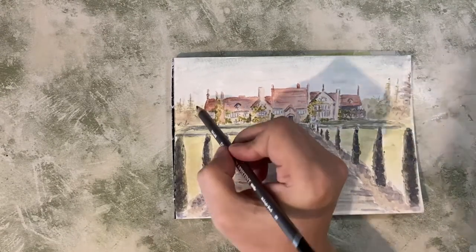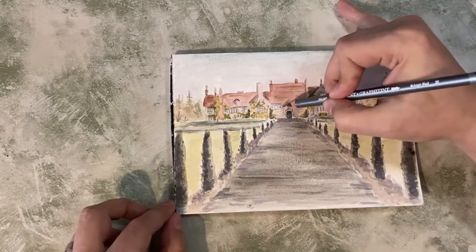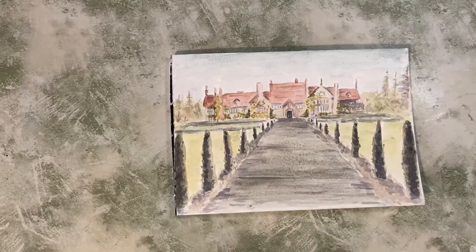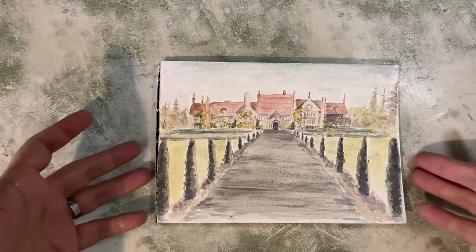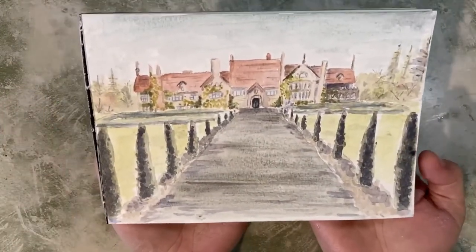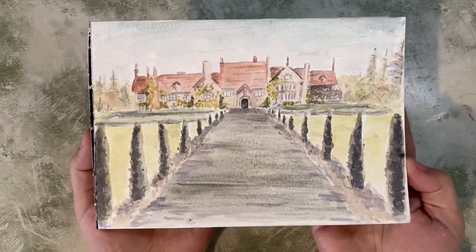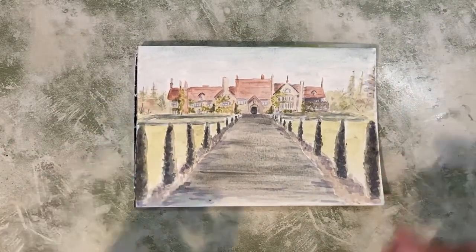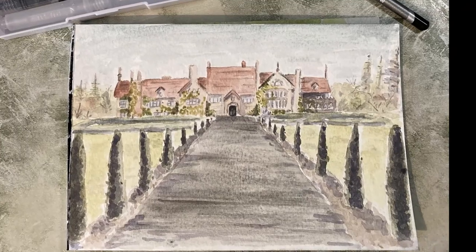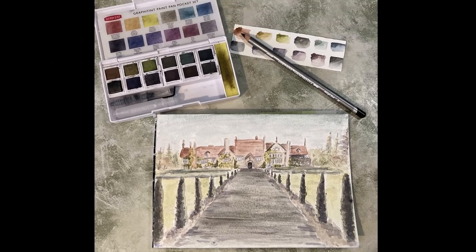The other thing I noticed with these paints is that when they dry, they have that kind of sheen — almost iridescent sheen that graphite has, that kind of very small glitter look — which catches the light really nicely. And that's the piece finished, all done. I'm trying to show those glittery specks but you can't quite see them here. But there we are — Bly Manor. And that's all painted with just these supplies. I really hope you enjoyed the video. Until next time, goodbye.